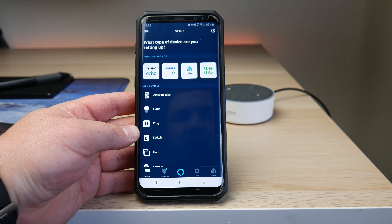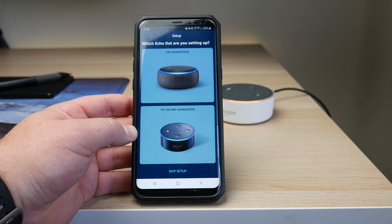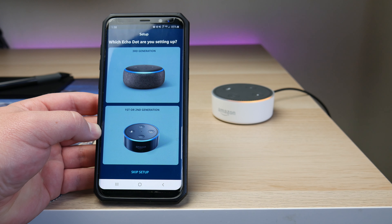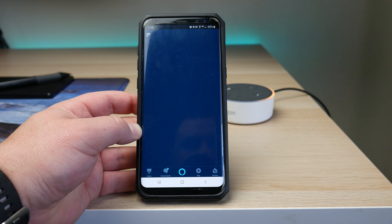You're going to want to go through and choose your model. In this case, this is an Amazon Echo, specifically an Echo Dot. As you can see, there are three different types of generations. You're going to want to match the picture to what your device actually looks like. Mine is the first or second generation, so I'm going to click on the bottom option.